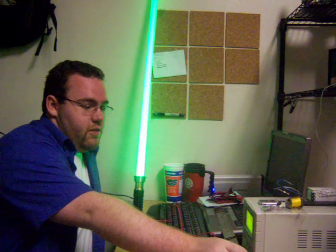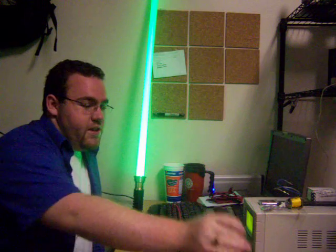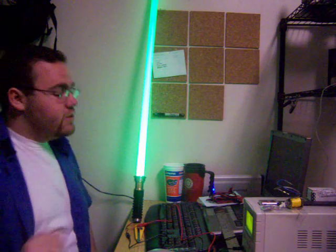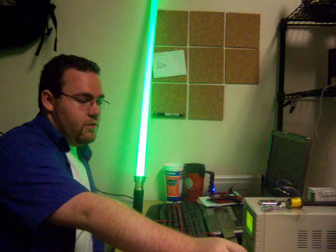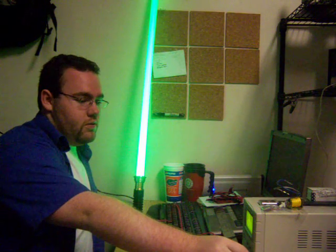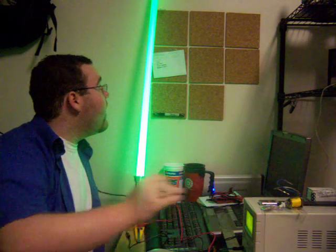Now this is one amp on a green K2. It's a very nice blade, and now this is maxing the K2 at 1.5 amps.